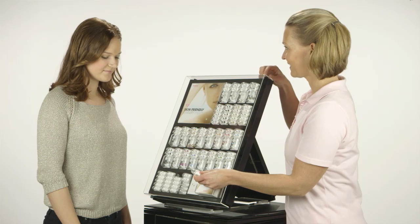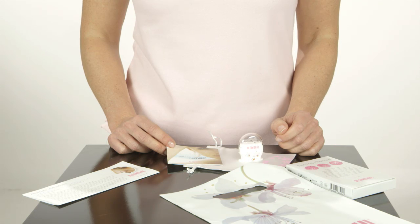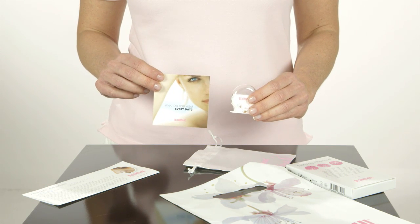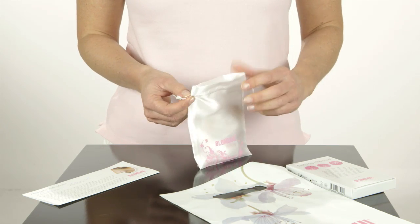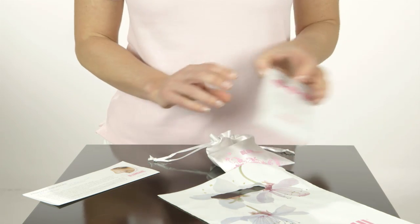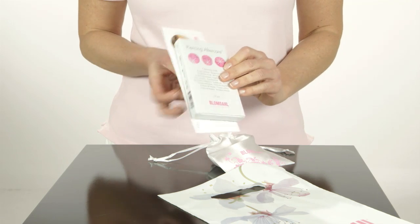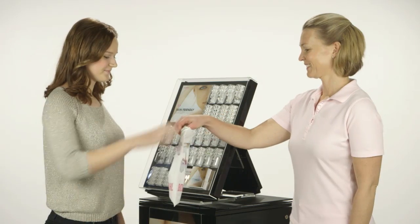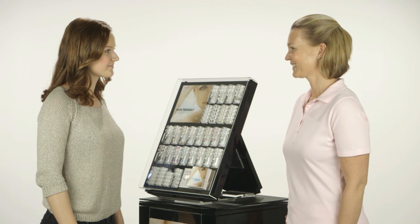Blomdal is a safer way to look good every day. Blomdal skin-friendly nose jewellery with jewellery booklet in a gift pouch, piercing aftercare cleansing swabs and aftercare instructions — a happy, satisfied client with everything she needs for a successful healing.